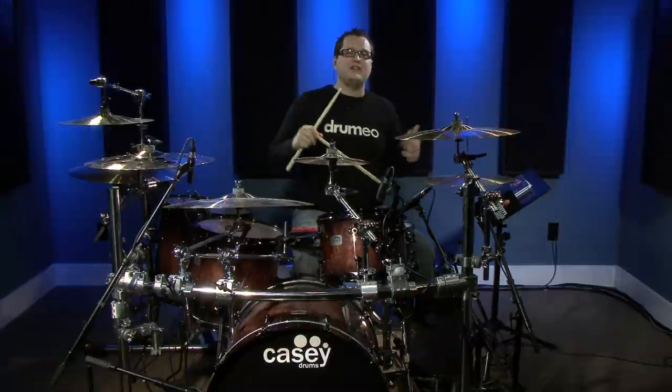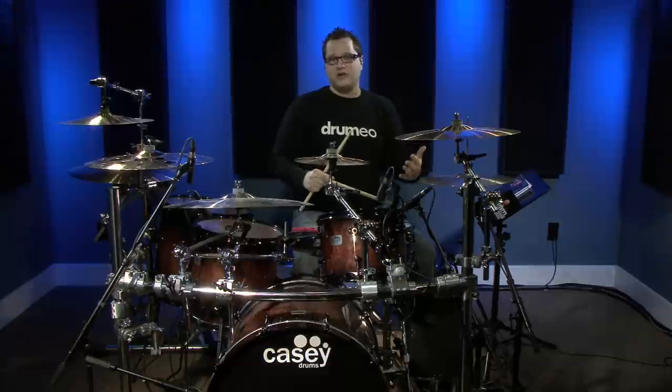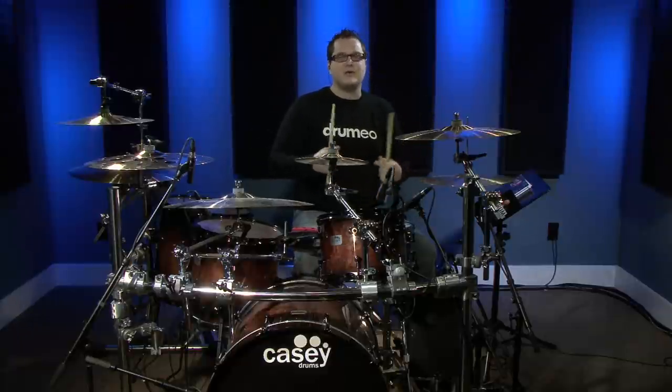So there you go — a very simple concept you can apply to the fills you're already playing. For intermediate and advanced drummers, try not to just play whatever feels right emotionally. Purposefully move the fill around by a sixteenth note or even a dotted note — that's going to challenge you to think more creatively. It might be a bit uncomfortable, but that's how you get better.